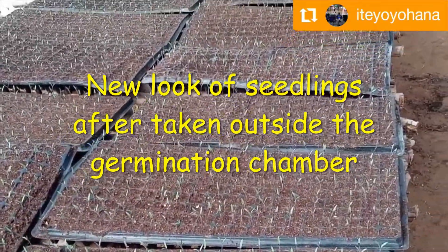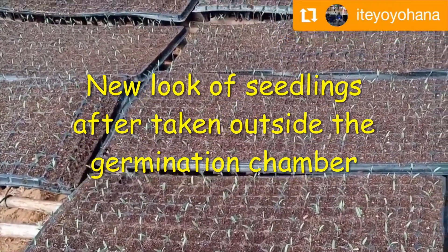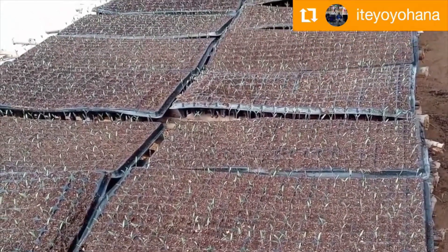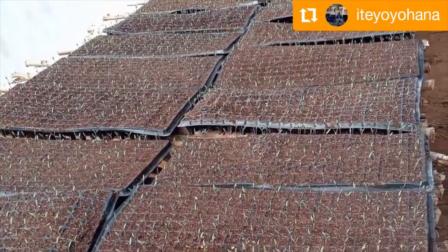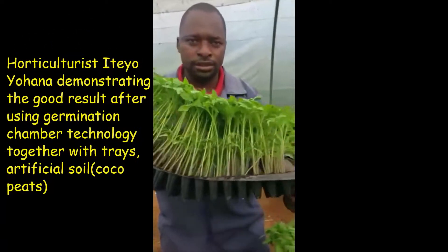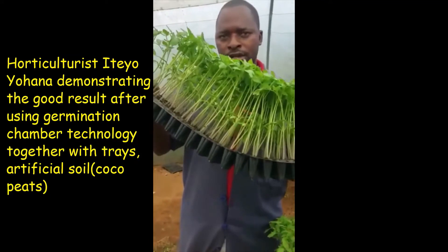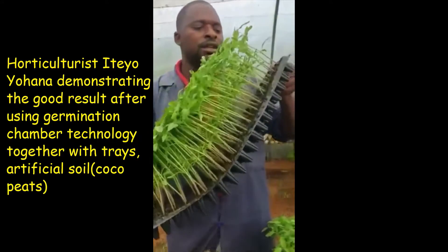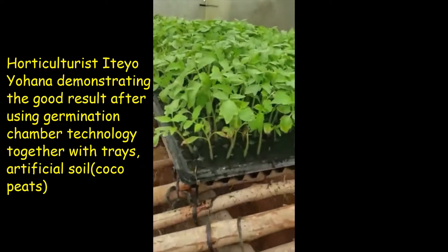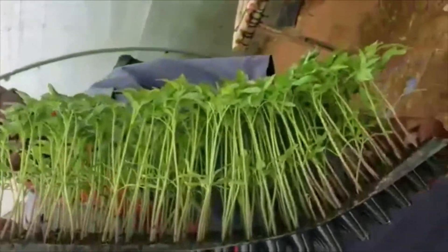More than 90 percent germination. You can see this is how the seedling looks after taking it outside the germination chamber — it's let dry a bit so we can apply the mixture we prepared. This is our horticulturalist Mr. Ito Yohana demonstrating the good results achieved using the germination chamber.